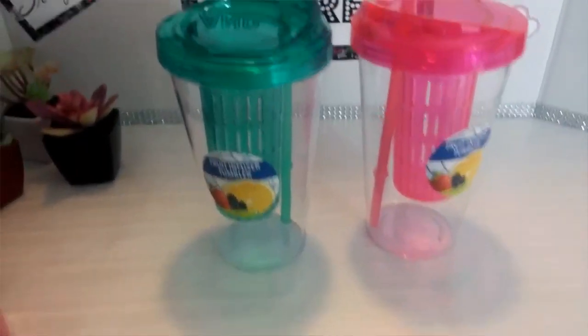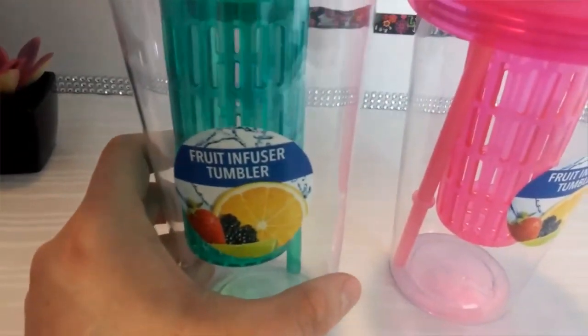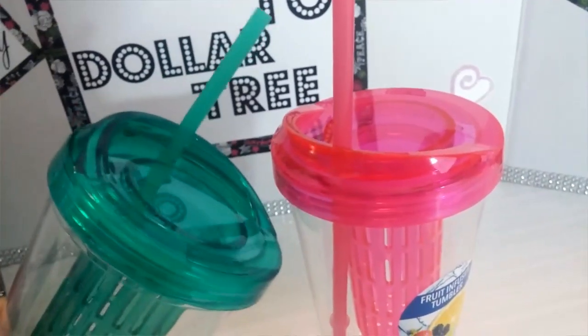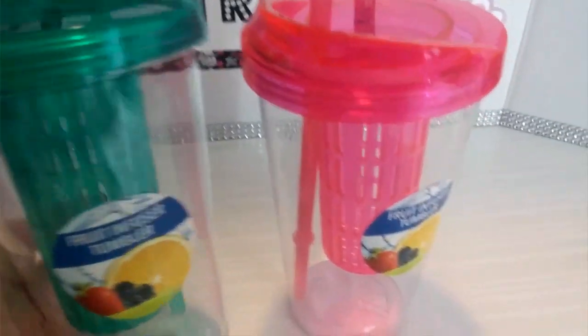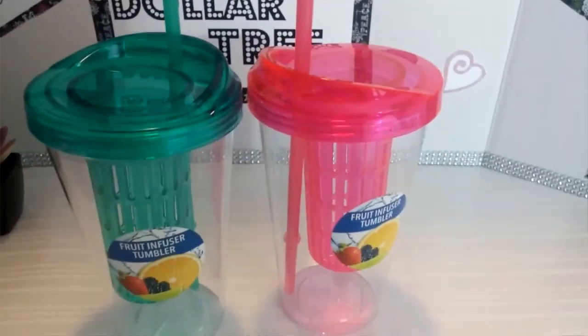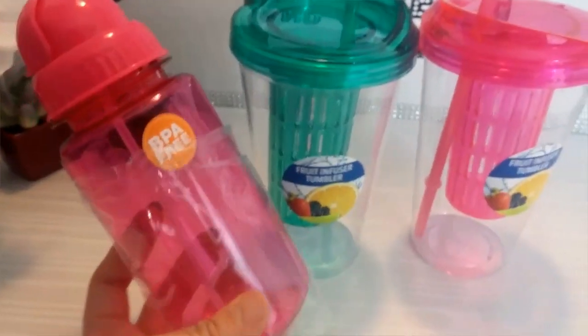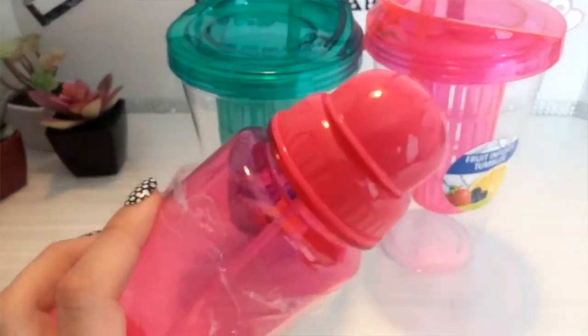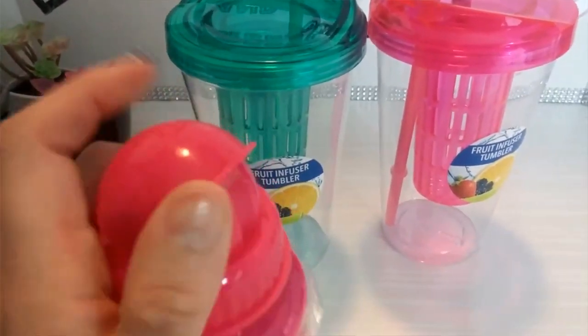I was really excited to see these again. These are the fruit infuser tumblers that were out all this summer. I picked up two — this one in teal and the pink one. And then also this small water bottle. This is for my kindergartner to take to school with her, and it has a little straw on top.